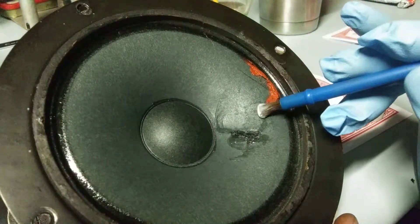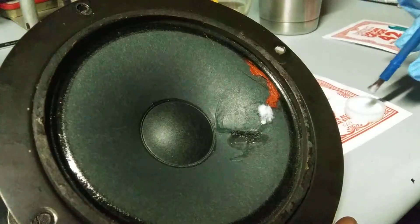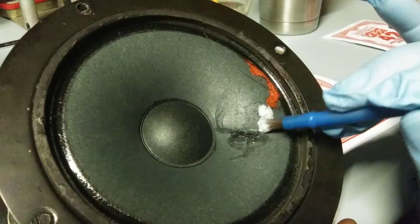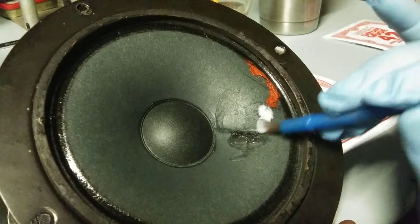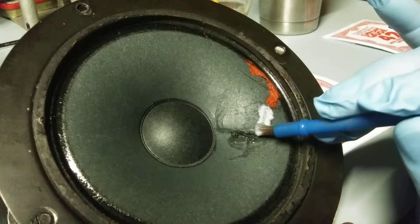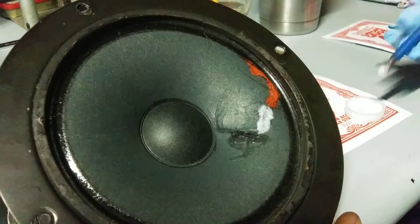Let's see if we get some of the little glue here. There we go. This speaker is sealed on the back side with metal. I don't know if I gave you guys a good shot of it.